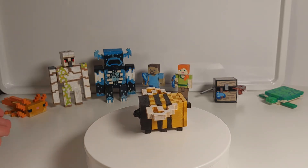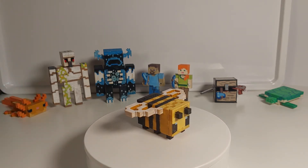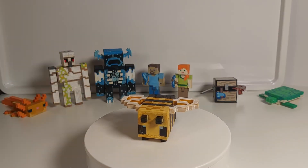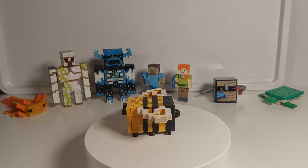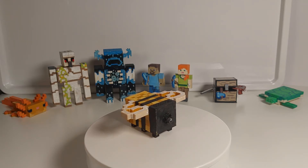Just like the axolotl over here, this bee doesn't have any Lego parts, any Lego pins or axles, because his limbs were very small, so I didn't fit the Lego pins in there. And the same thing I said in the axolotl video, I made the bee a bit bigger so then I could try and focus on all the details.